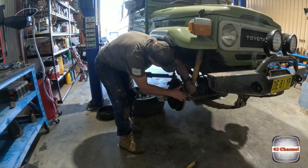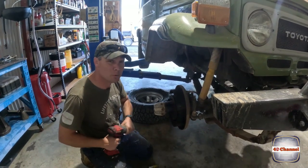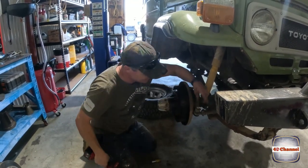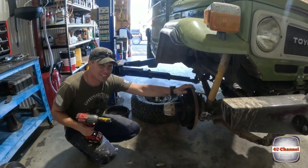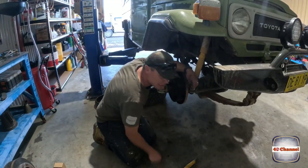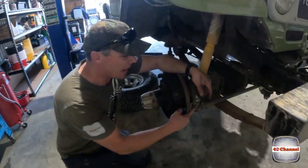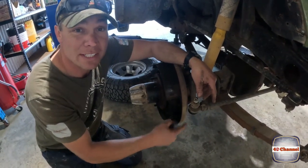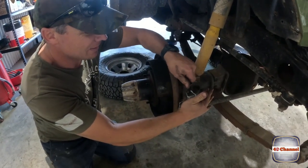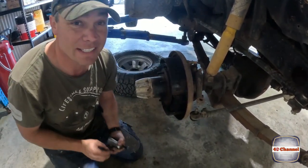We might take the tie rods off. If you've seen many videos, we've pulled these off — there's a number of ways of getting them off. You can undo this and absolutely flog it with a hammer and it'll eventually pop off. You can try and heat it, but you're going to damage your seals. To be honest, 30 bucks — get one of these. As easy as that.